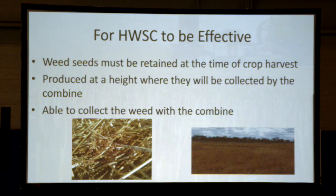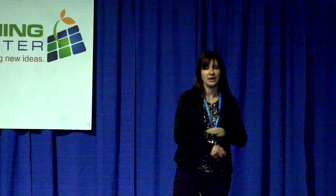In order for Harvest Weed Seed Control to be effective, there are three main criteria that have to be met. One, the weed seeds have to be retained at the time of harvest. If those weed seeds are already on the ground, they're already in your seed bank — you can't suck them up. I'm trying to figure out how you could incorporate a vacuum system, but we're not there yet.